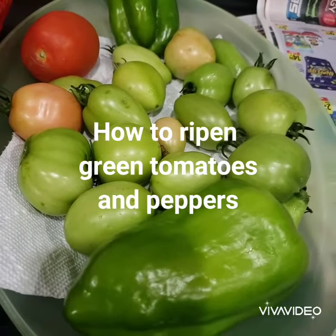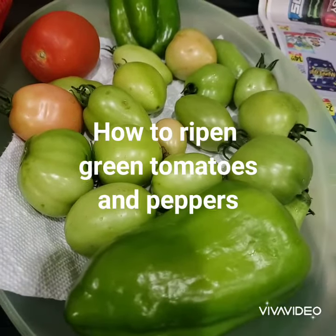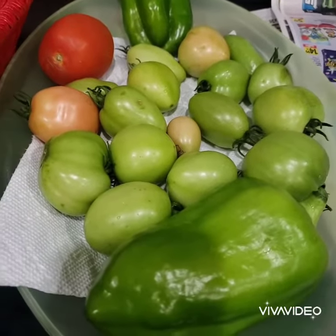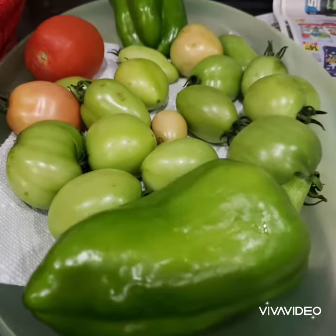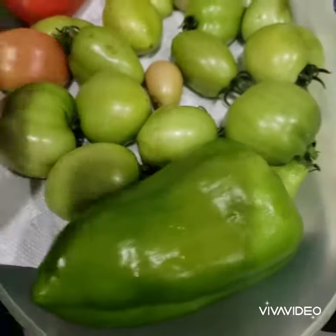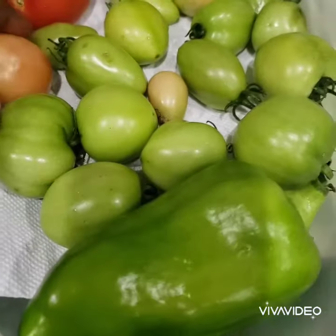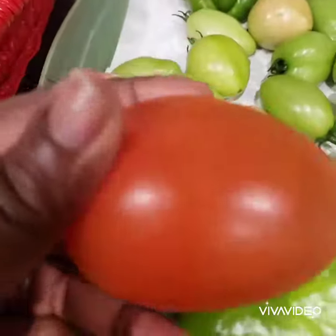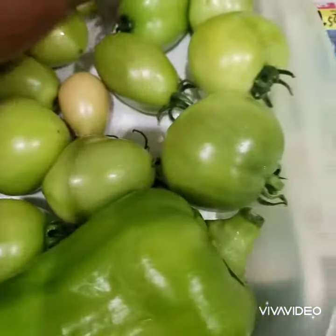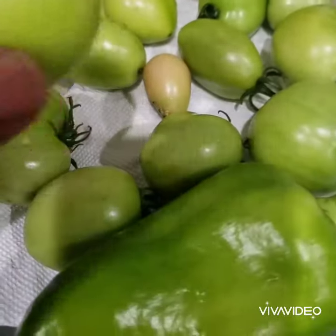Hi everyone, welcome back to TT's Garden. Today I'll be showing you how to ripen those tomatoes and peppers that have been on for so long and are still not ripe. Don't worry — I know so many people are complaining that their pepper has taken forever. It takes on average about six weeks for your pepper to ripen.